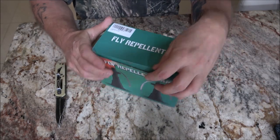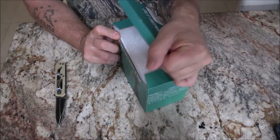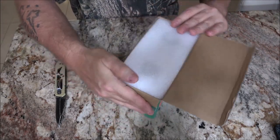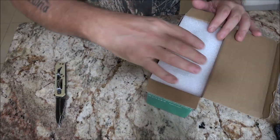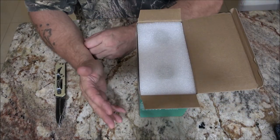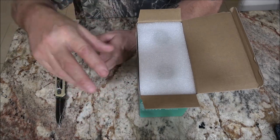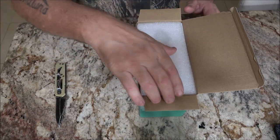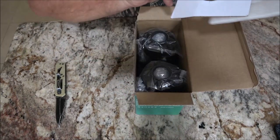It just says fly repellent, but I was reading on the website where it's supposed to repel mosquitoes too. But it's mostly for flies. If you're sitting outside — we all know what it's like to have a picnic and you're sitting at the picnic table with flies flying around. We all hate that. It's packaged nice, very nice.